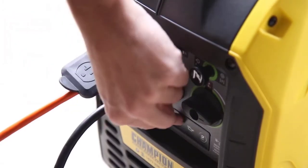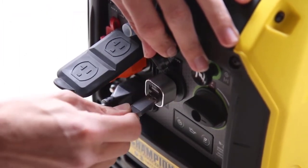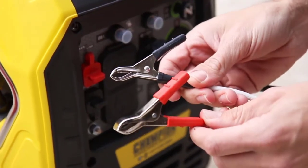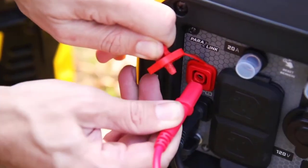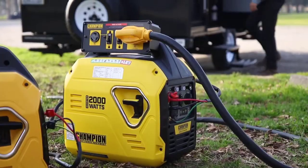This inverter comes standard with two 120-volt household outlets, as well as a 12-volt DC outlet with a USB adapter and a pair of automotive-style battery charging cables. Or connect two units using a Champion Paralink parallel kit to provide 50 amps of power directly to your RV.